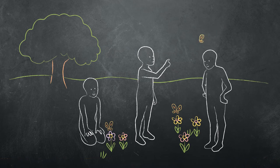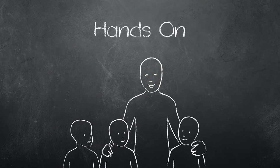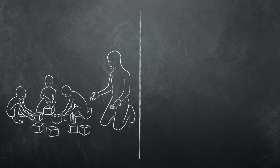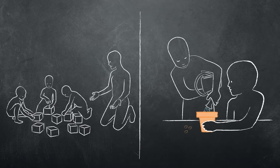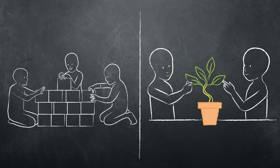Children naturally learn by exploring and interacting with everything around them. So in the hands-on method, the teacher provides opportunities for students to learn by touching and interacting with real objects or living things. This allows the students to explore and discover in ways that make learning fun.